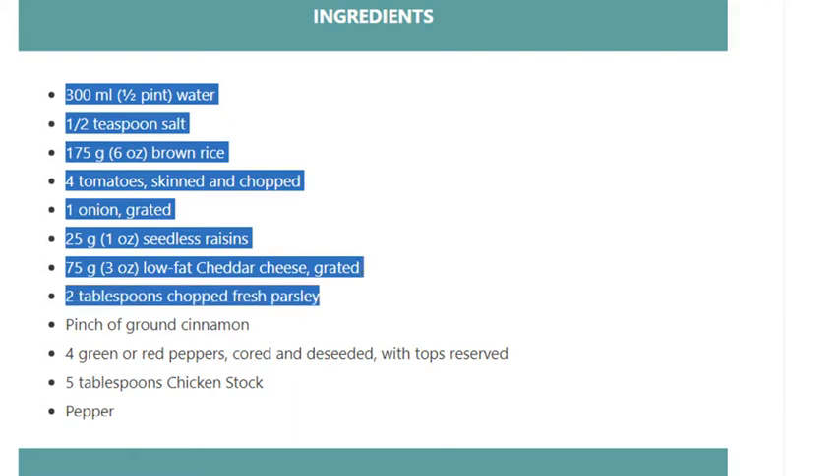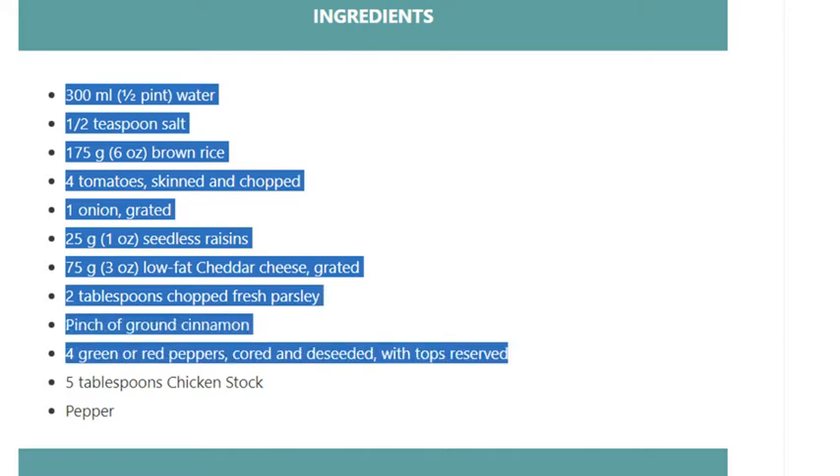4 green or red peppers, cored and seeded with tops reserved. 5 tablespoons chicken stock. Pepper.